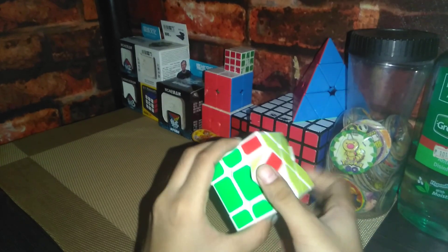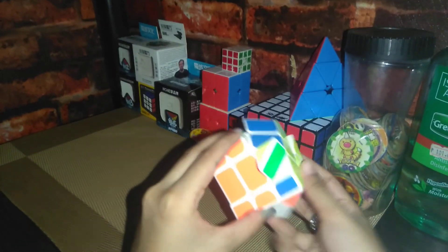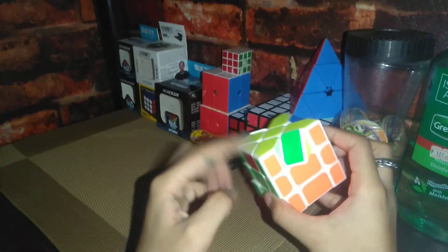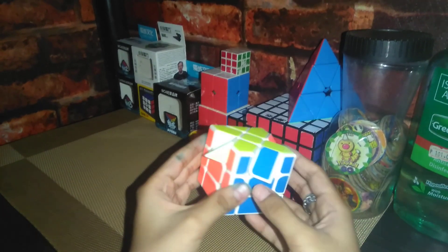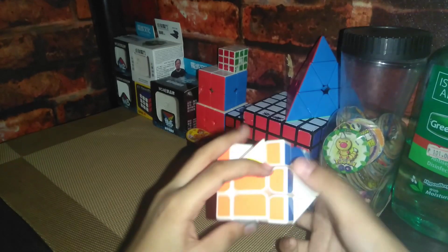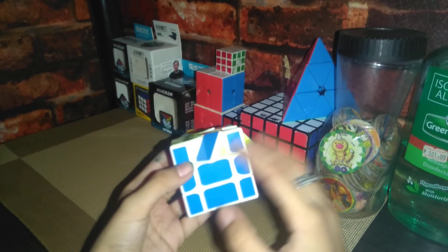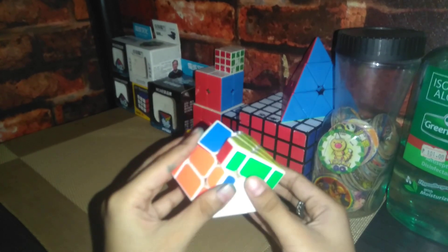Now I'm just gonna fix the edges. Now this too. The edges are all fixed. Now I'm just gonna put the right corner in the right place, but it's not oriented. This is a very easy algorithm, so I'm just gonna put it this side and then just solve it.